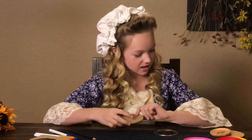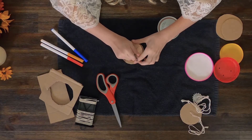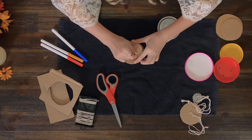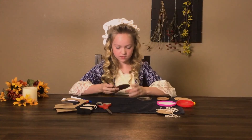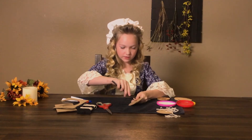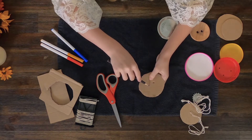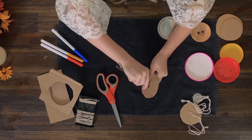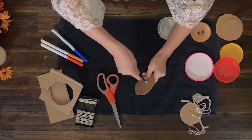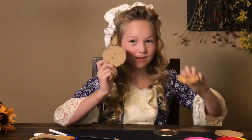Now we're going to create our holes in our circle. I'm going to take this so I have a little bit of a mark of where to put my holes. Then I'm going to put it in and twist it through. When you're done with this, it should look like a button.